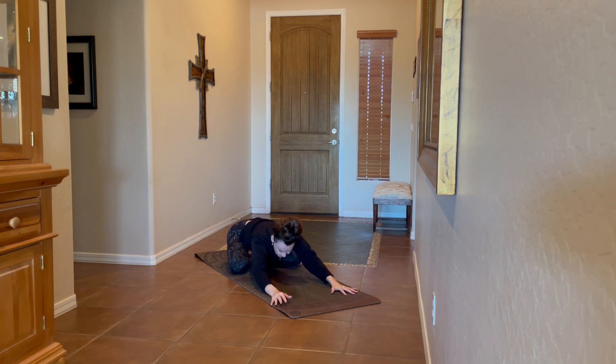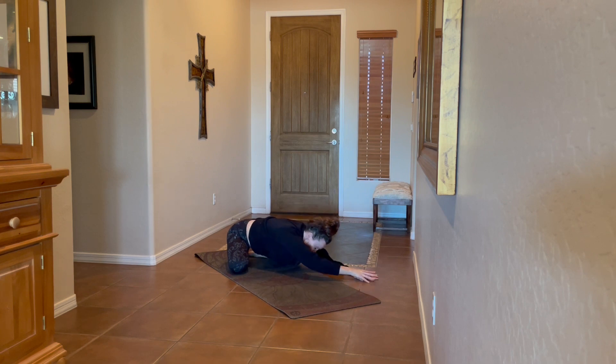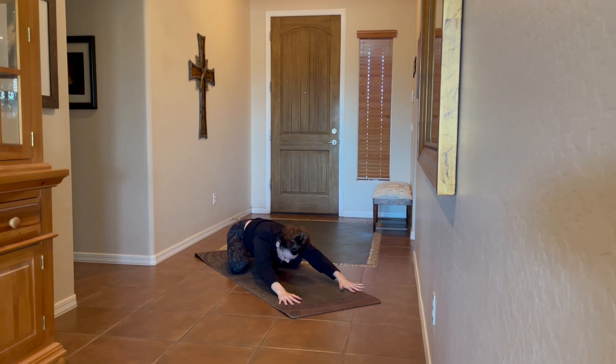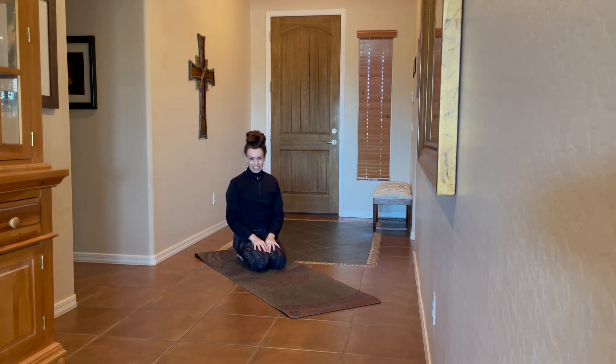Take a side lean over to the right, any amount, and another breath. Then a side lean over to the left. Returning back to center, really stretching the arms forward and hips back, using cushion behind the knees as needed. When you're ready, walk the hands back. Maybe take a few moments in meditation or prayer. It's always an honor and a pleasure to guide you — thank you for joining me today. Stay connected at loveserveinspire.com. Much love and namaste.